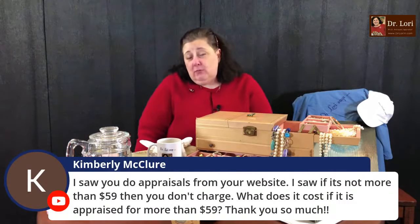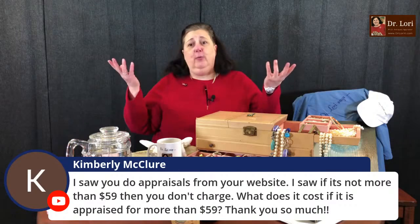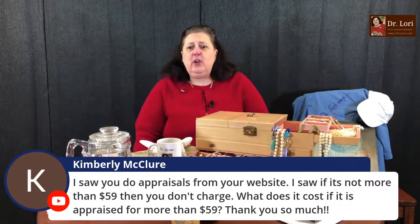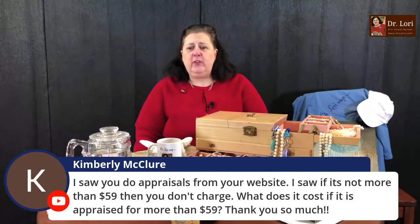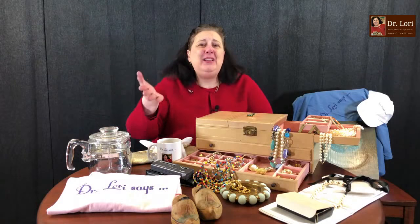Thank you for the super sticker. I know many of you have used my services — video calls, the priority Ask Dr. Lori service. Kimberly asks: if a piece isn't worth more than $59, you don't charge — what's the cost if it's appraised for more than $59? Here's what it is: if you send me a picture to the website and the piece isn't worth the cost of the $59 appraisal written report, I'm not going to charge you. I'm not going to do a written report and charge you to tell you it's not worth the cost of the report — because if someone did that to me, I would think it stinks.